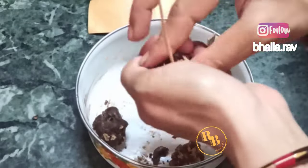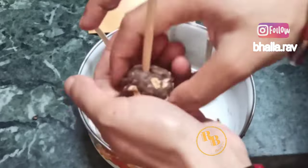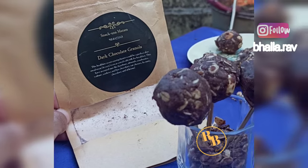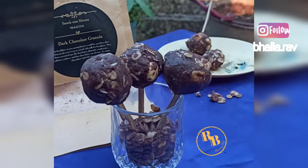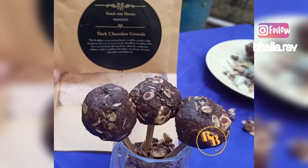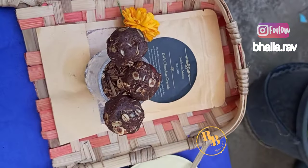This is an easy way to incorporate granola in your kids' diet. If kids hesitate to eat granola at home but experience hunger pangs frequently, hand them one lollipop and they will be addicted. I hope you liked this easy, busy and healthy snack recipe idea. If you do, please like, share and subscribe. Take care, bye bye, see you soon!